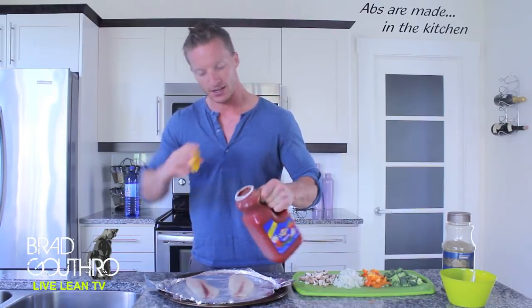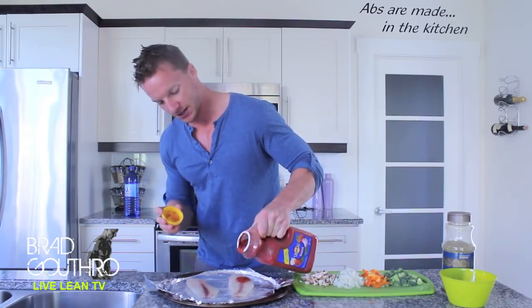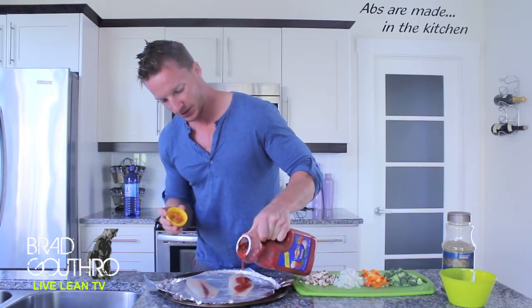You're going to take salsa — can you tell that I love salsa? Shake it up. We're going to add salsa as the pizza sauce on top of our tilapia.